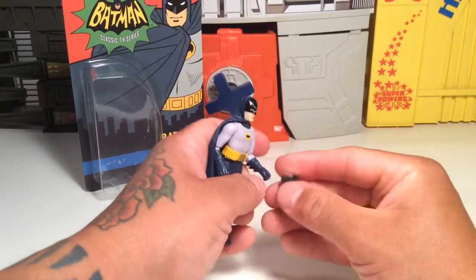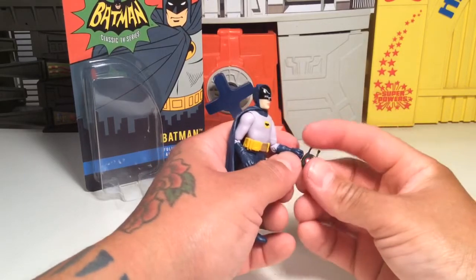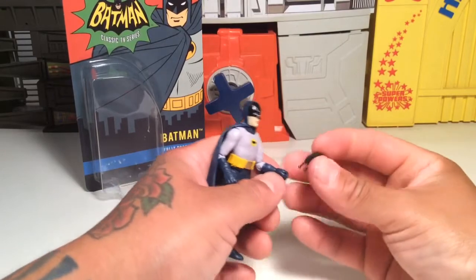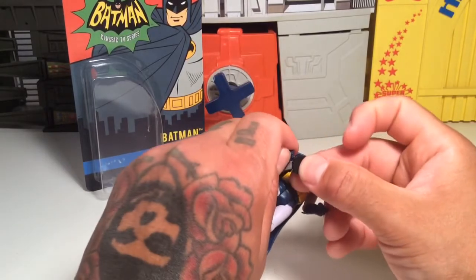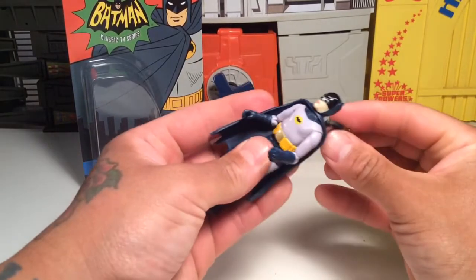This little bat-o-meter thing — if you just hold on to it like this... those are antennas. You kind of have to figure out what the deal is with it.